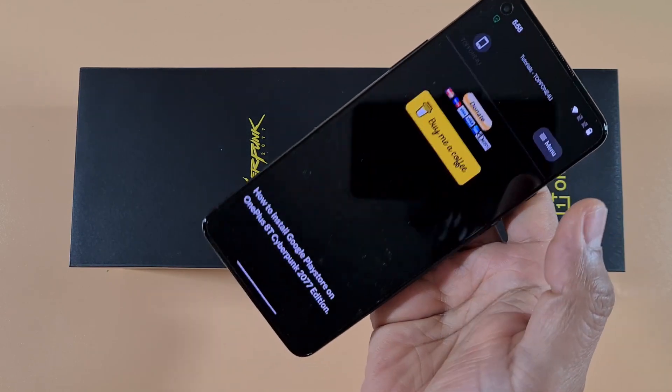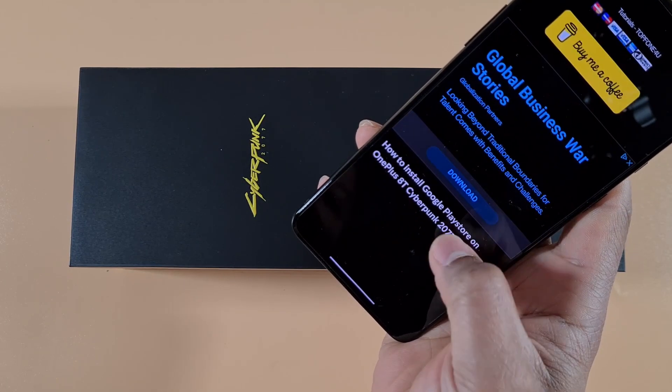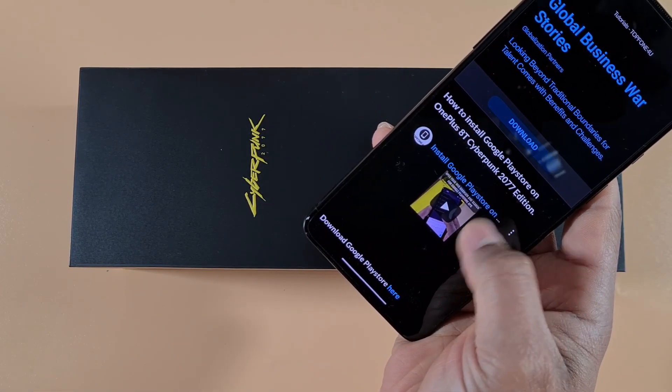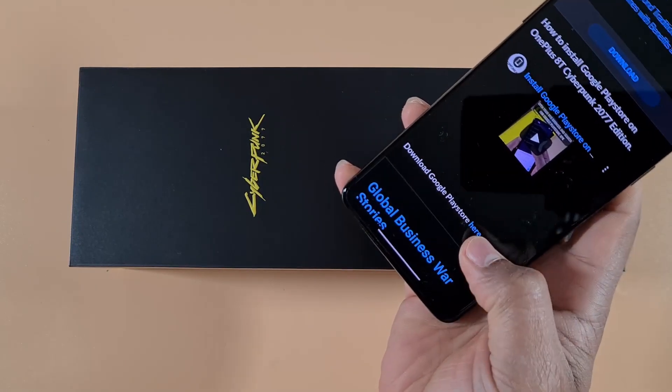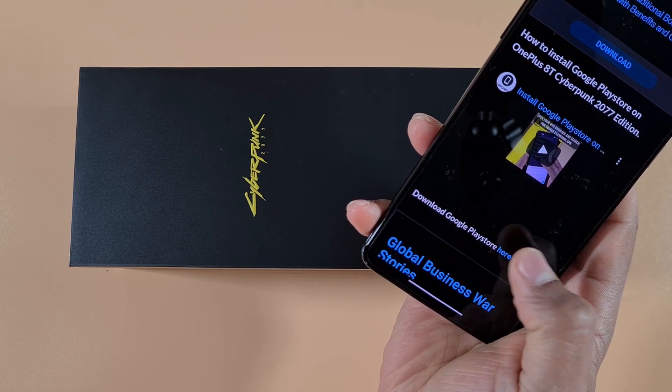Close any ads that appear, then find the video on how to install Google Play Store on the OnePlus 8T and tap on the link to download Google Play Store.